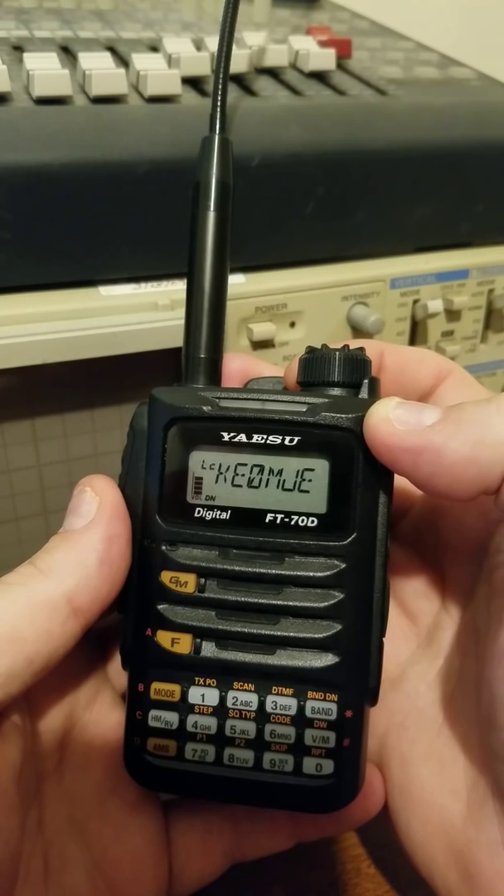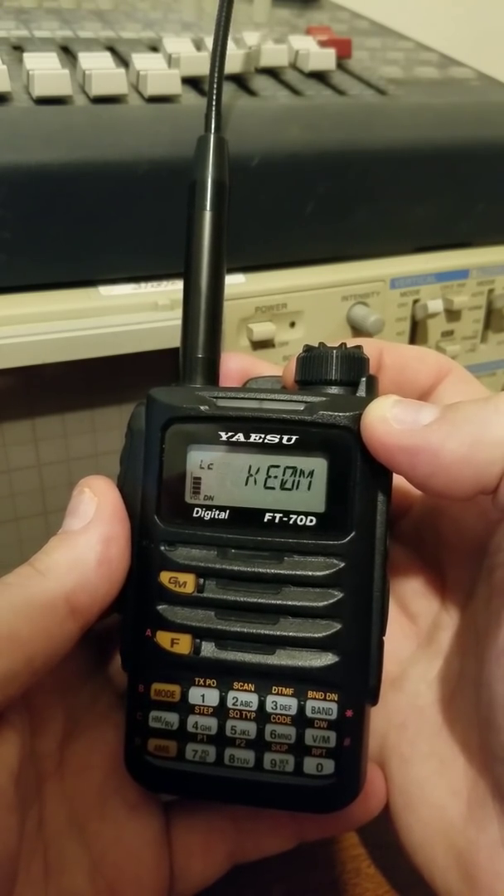You figure the FT-1 for the same price had the option with GPS. Of course, this doesn't have GPS in it, but at least we have the WIRES-X control now.